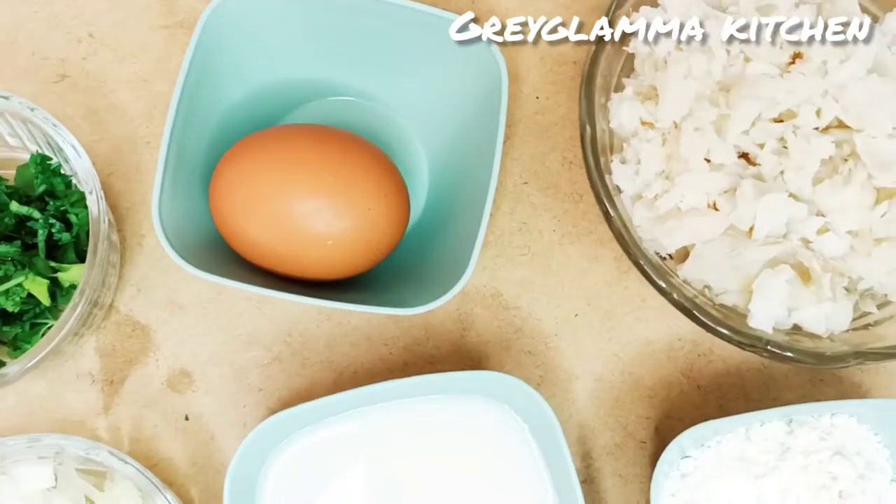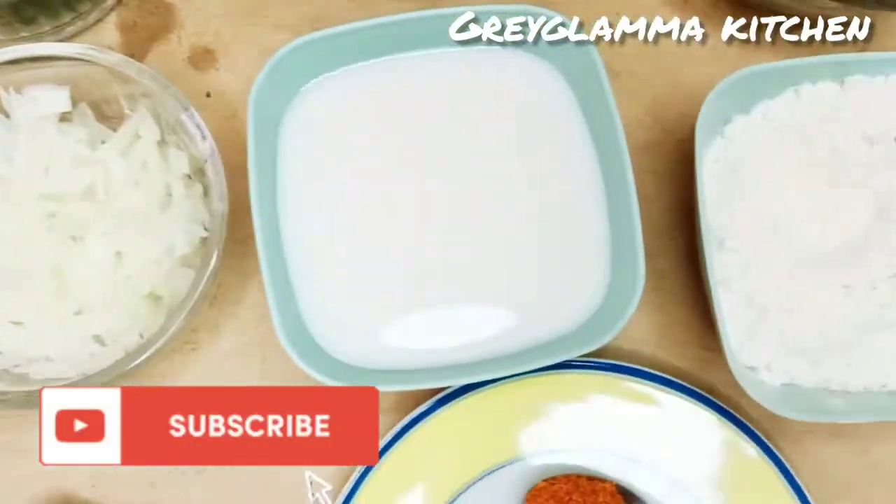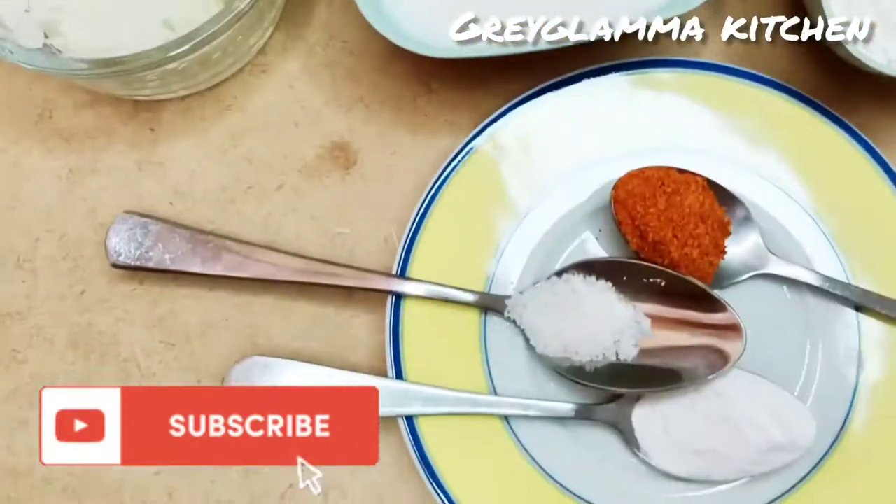I will leave the names of the ingredients in the description box. Meanwhile, please subscribe to my channel and like the video.